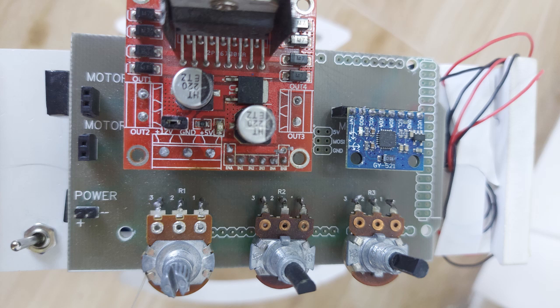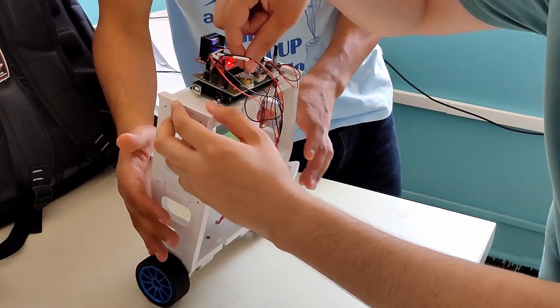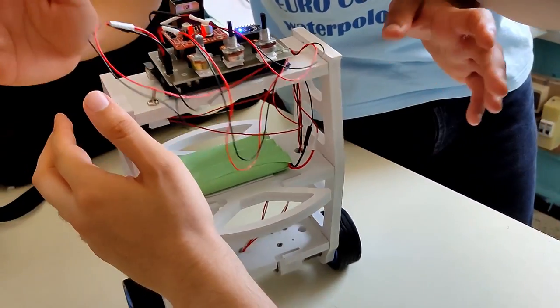Also make sure that the IMU is tightly attached to the chassis, because when things start shaking during the demonstration of the robot — and believe me, they will — any small movement in the IMU will produce a catastrophic result.